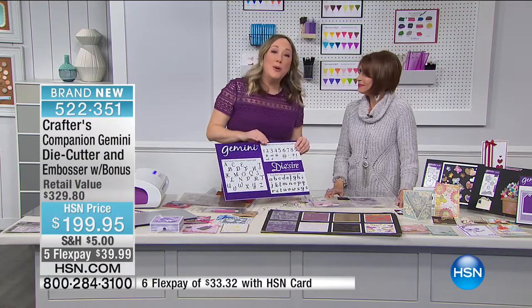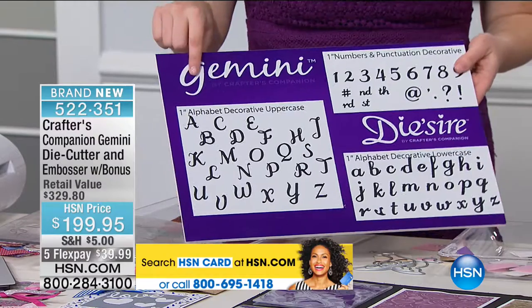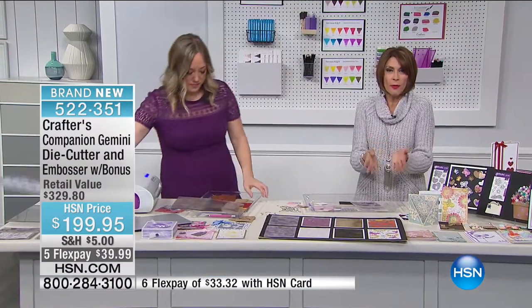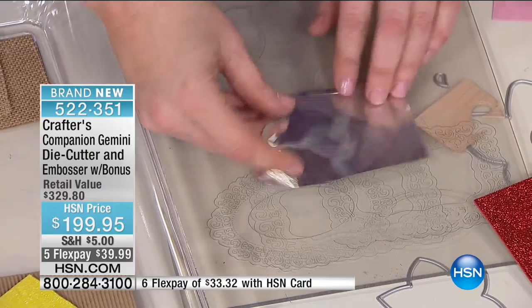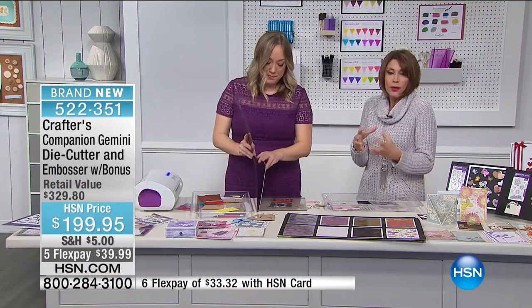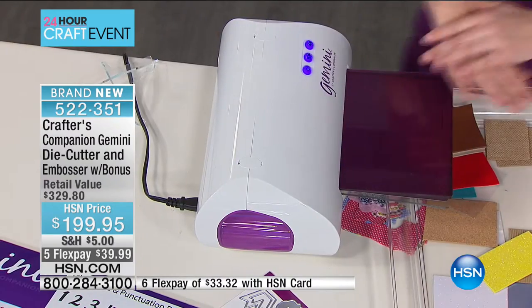Embossing is no joke either — the embossing folders come included, and check out the level of detail on mirror card stock. All configurations come in an easy-to-read instruction booklet with color photos. For the first time ever, alphabets are included, so when you want to customize — like writing 'twins' — you can do it right out of the box. An alphabet set as a regular die set is almost $50 for one alphabet; we're including a nearly $70 value on top of the $30 you're already saving off retail. You'll open that box and just keep going, 'Oh my gosh.'